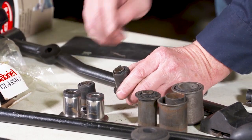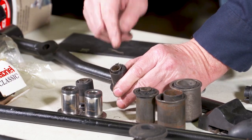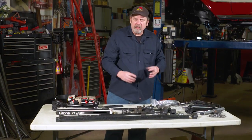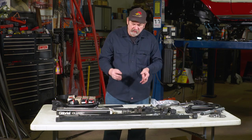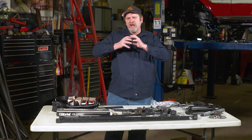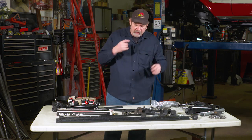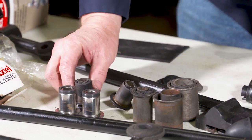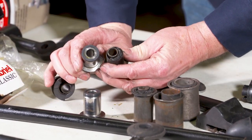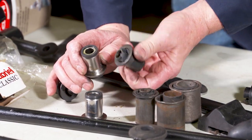Now that we've got the upper control arm out, we saw that the bushing had just failed. The way it fails is the rubber gets hard inside the bushings — whether it be the lower control arm bushings, the idler arm bushings, or the upper control arm bushings. As the suspension articulates, it starts crumbling and flaking away. We found that to be the case in all of our bushings. Comparing an upper control arm bushing the way it's supposed to look, it's night and day — you can clearly see it has failed.